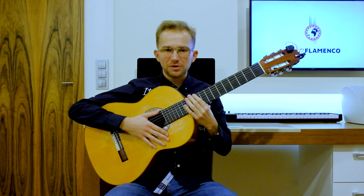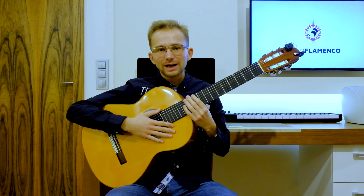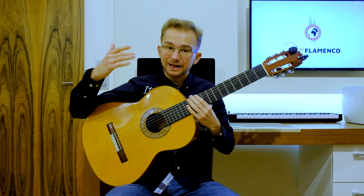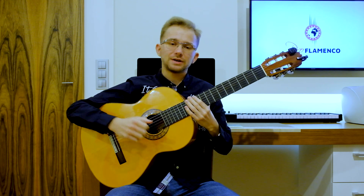Hello everybody! This is Matteo from Pro Flamenco. Welcome to my class! In today's lesson I would like to show you how to play on a guitar 'Me Pasé' by Enrique Iglesias and Farruko, which is a very famous song now.